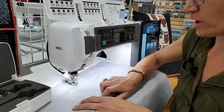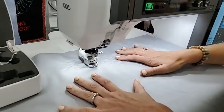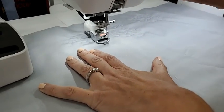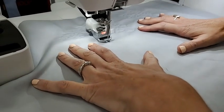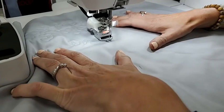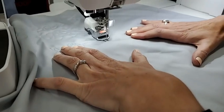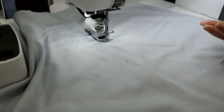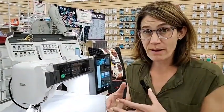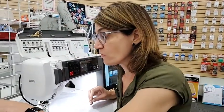I'll show you how this foot works. What's great about an open toe foot is that as I start here, I can see where my needle is — the foot isn't blocking it. So it makes it a little easier to actually see what I'm doing. That's true of all open toe sewing feet. I also love a standard open toe foot for appliqué work, and it's really great when you're free motion quilting and having to drive the fabric.